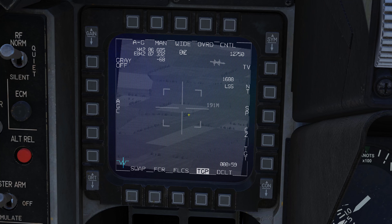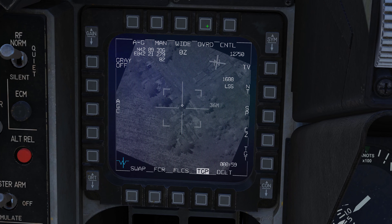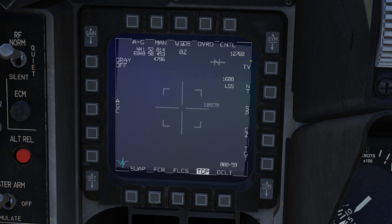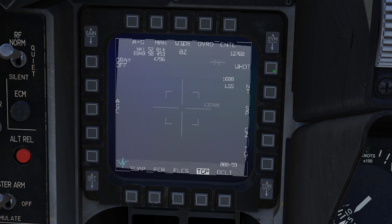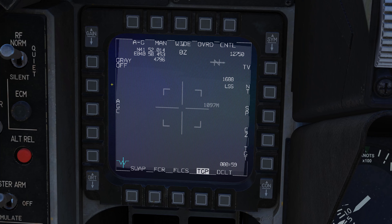OVERRIDE will put the TGP into standby mode; once you disable override it will automatically return to its last known look, mode, or location. CONTROL is not currently active. Then you have three display modes: TV, white hot, and black hot. These are easily cyclable as long as the TGP is SOI — you can press TMS left to cycle between them.